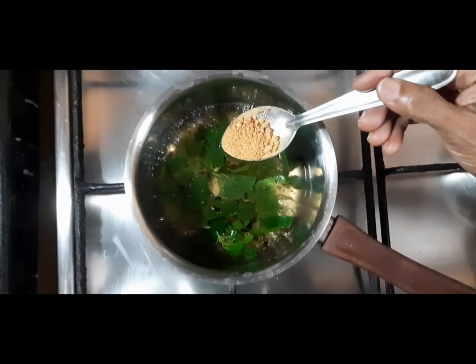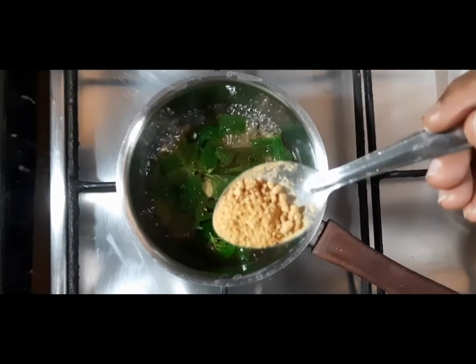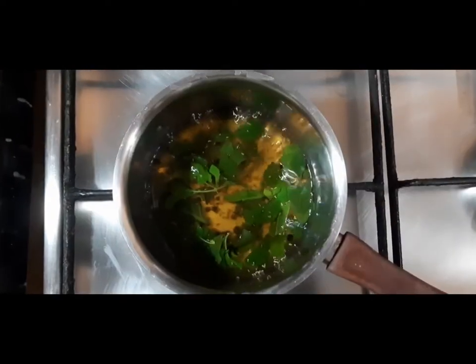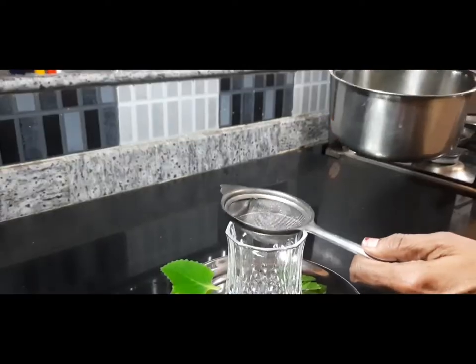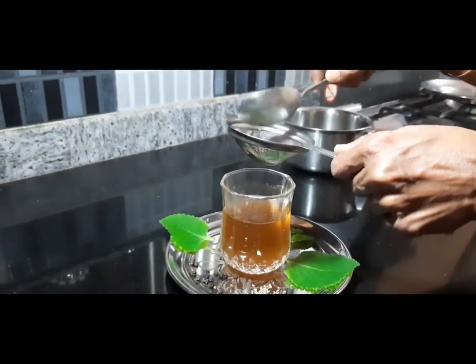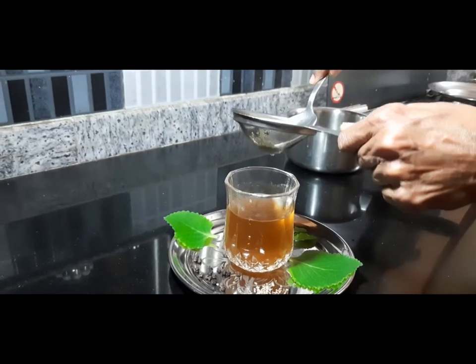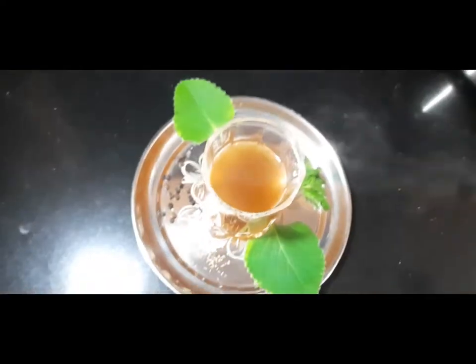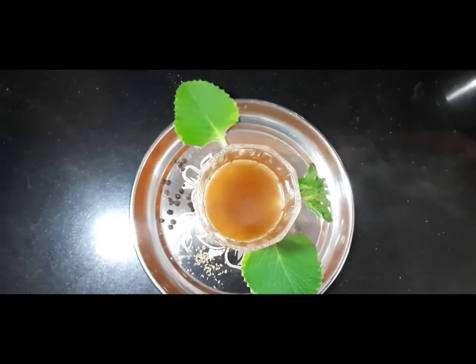Now add half a teaspoon of palm jaggery to it and stir it well. Now turn off the gas. Keep a strainer and strain out the liquid nicely. Your karkuravalli, betel leaves and tulsi kashayam or kada is ready to be consumed. It should be taken really hot on an empty stomach.